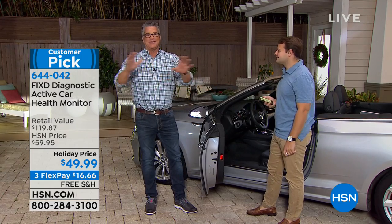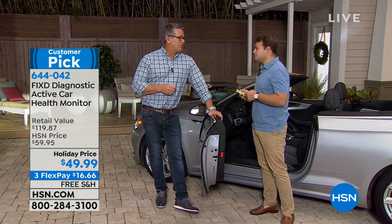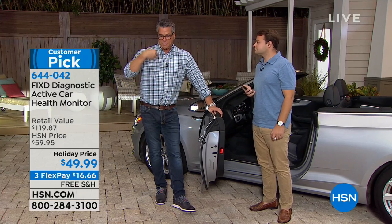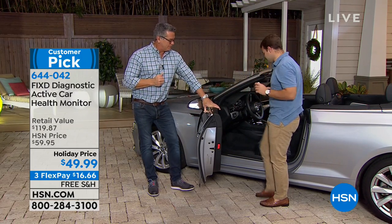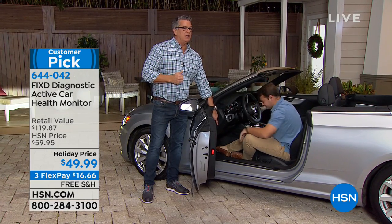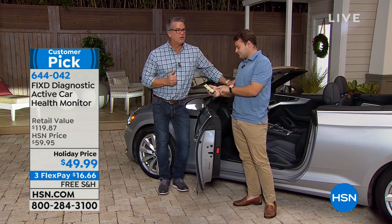They're trying to sell you brake flushes, coolant services — because it's money. A lot of times mechanics will say, 'You'll need it eventually anyway, so you might as well do it while you're here.' But you're paying for a lot of unnecessary stuff. If you know exactly what you need when you go in, you're only paying for what you actually need. Fixed is your second opinion — it couldn't be easier. You said all cars and trucks since 1996, and it plugs in just right under the steering wheel area. A little blue light will flash and it will start communicating with the app on your phone.